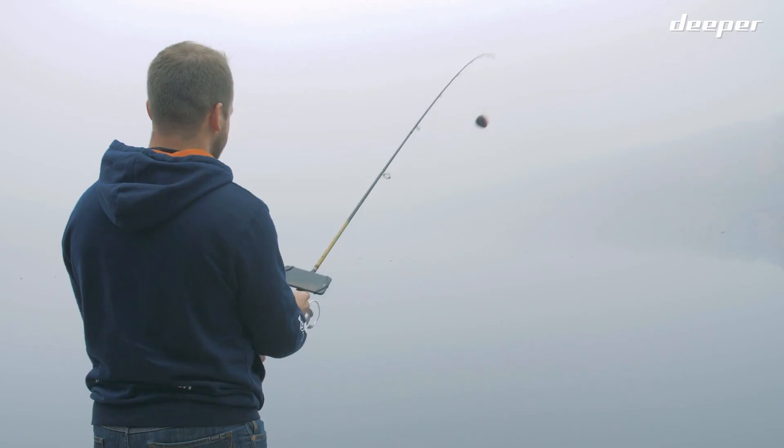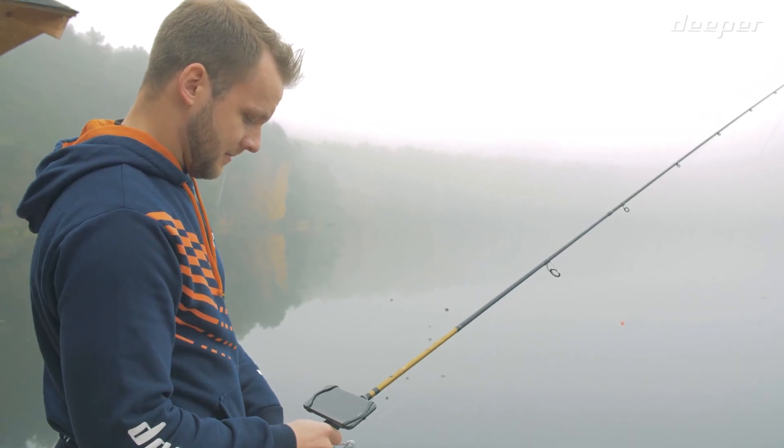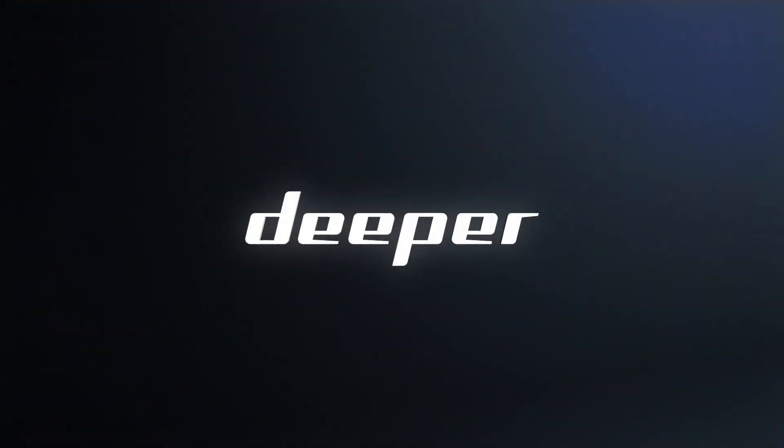This is all you need to know to start fishing with the Deeper Start fish finder. Find where the fish is hiding, choose the right tackle, and try to catch it.